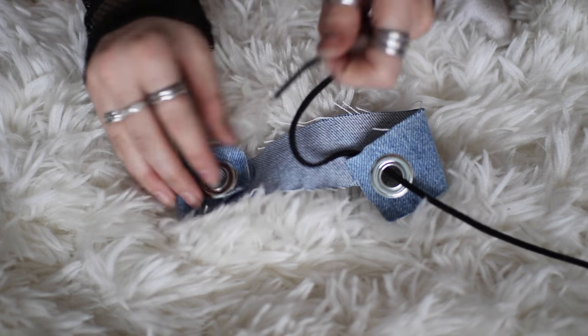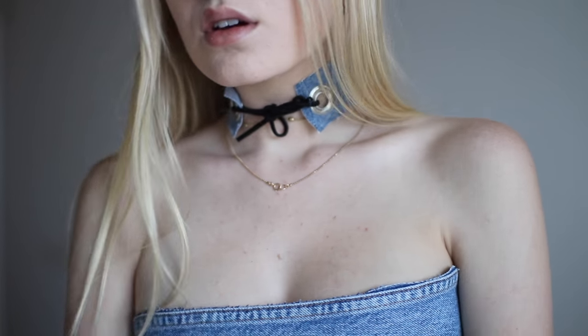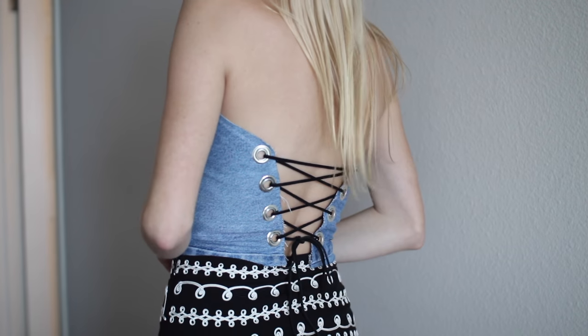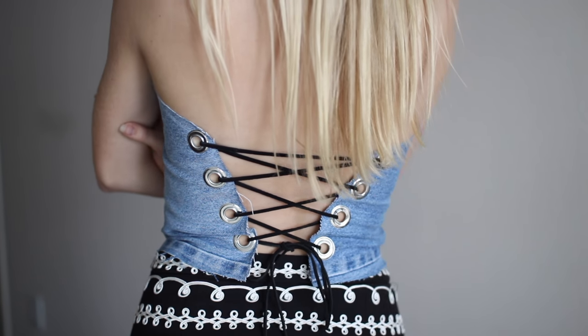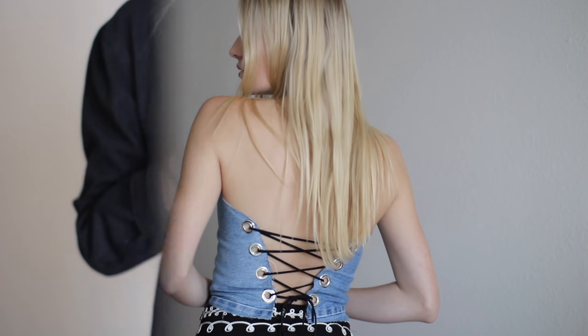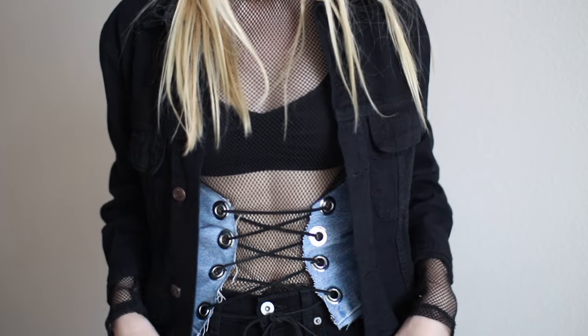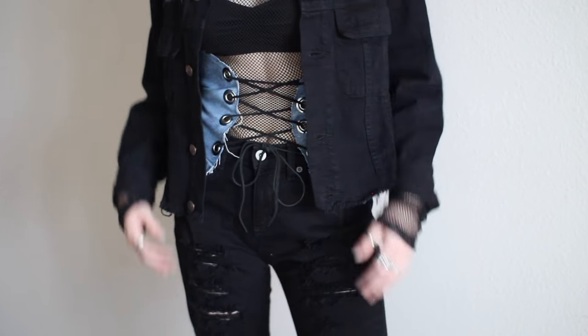Once you hammer those eyelets in, grab some extra string and tie it up and your outfit is complete. You can wear the choker forwards or backwards. The tube top ended up looking so good — I love the back of it. If you aren't comfortable wearing a tube top, you could wear it as a black corset with a big t-shirt underneath and it looks just as good.